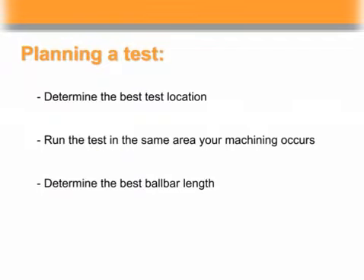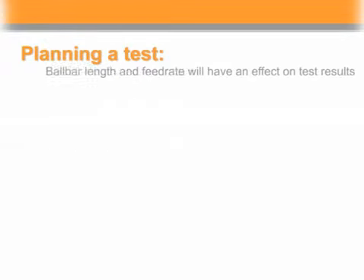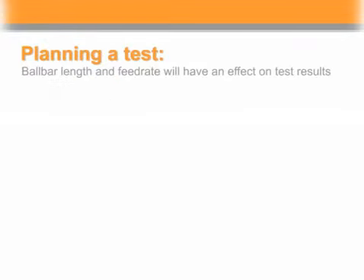Determine the best ball bar length to match the size of your machine. Determine the best feed rate by selecting a speed close to that used in your machining operations. It is important to note that ball bar length and feed rate will have an effect on test results.